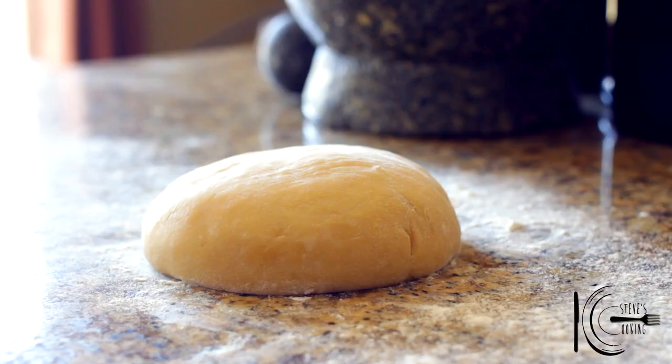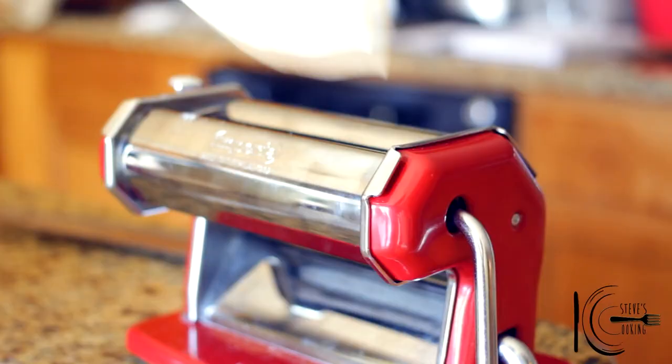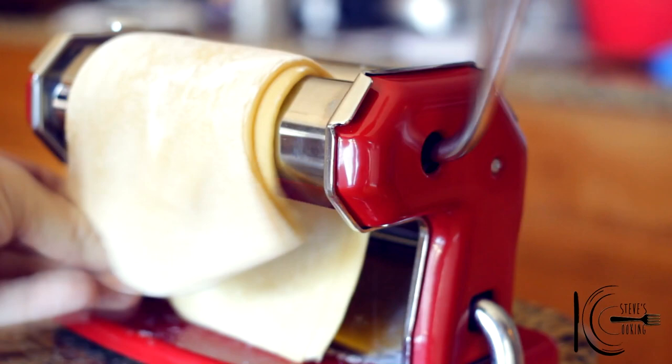Next lightly flour your worktop. Cut the dough in half and flatten with the palm of your hand. On the widest setting, run the dough through the machine, fold and repeat this process two to three times. Now feed the dough through the machine, working from the widest to the narrowest setting.